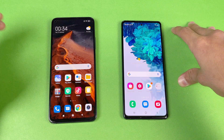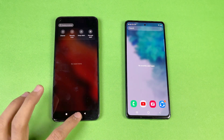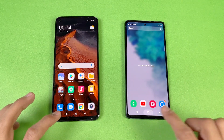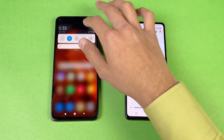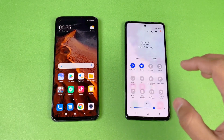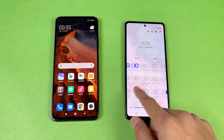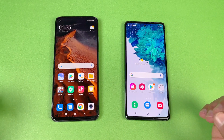Everything is closed in the background — no apps running — and both devices are on the same Wi-Fi network. The Samsung Galaxy S20 FE is running Android 11 based on One UI 3.0. Now the first application we're testing is the phone dialer.